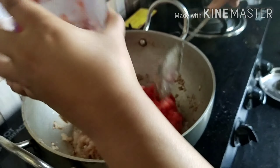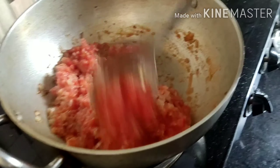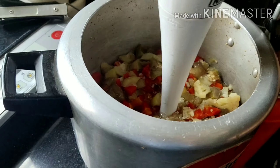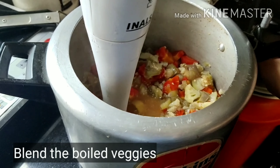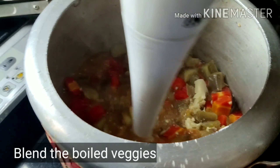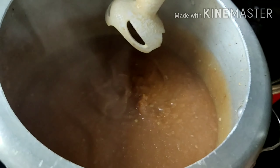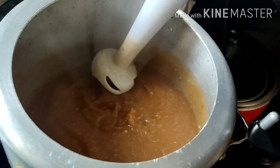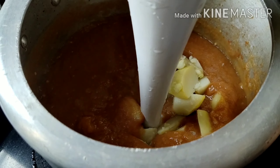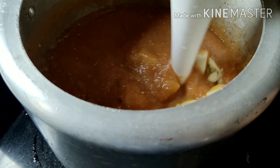After this, our onions have turned brown, so now I'll add the tomatoes as well. The vegetables are also done, so we'll blend them nicely. It's almost blended well now. I forgot to add the aloo, so I'll blend again after adding the potatoes.